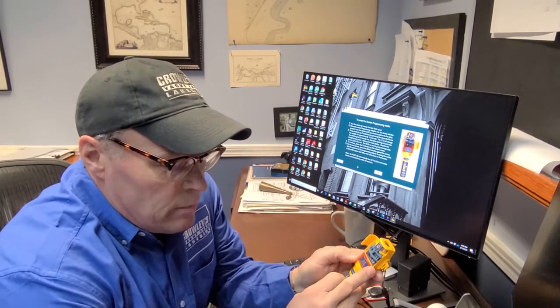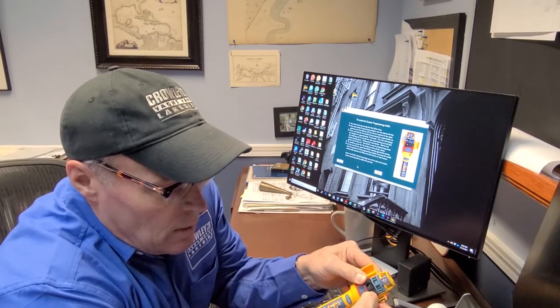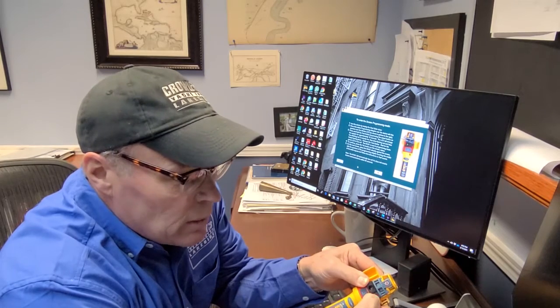Then you'll go to your device and you have to arm it by sliding this little red protector down. You put this little protector on — it comes in the box — and you hold the button down. It'll go through a series of different blinking lights and you keep it held down until you get to a green light.